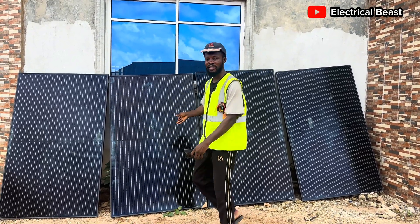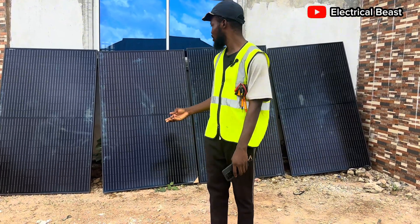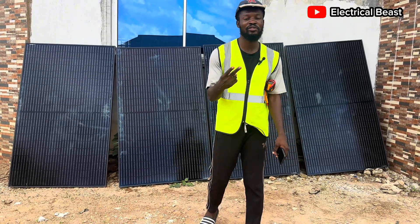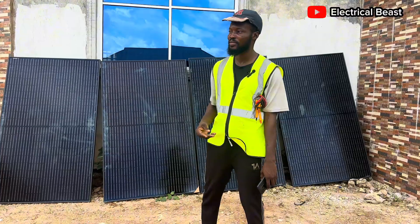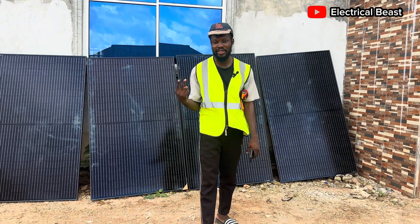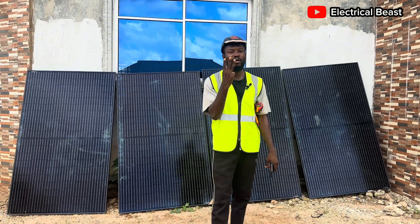As you can see, these panels are quite different from the ones I normally show you on this page. These are polycrystalline solar panels. There are two kinds of panels majorly — we have monocrystalline and we have polycrystalline. I'm going to tell you the difference between the monocrystalline and the polycrystalline solar panels.